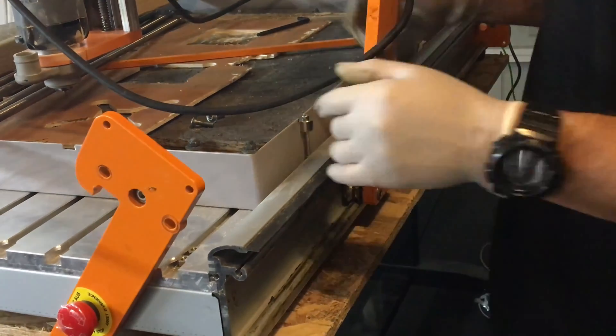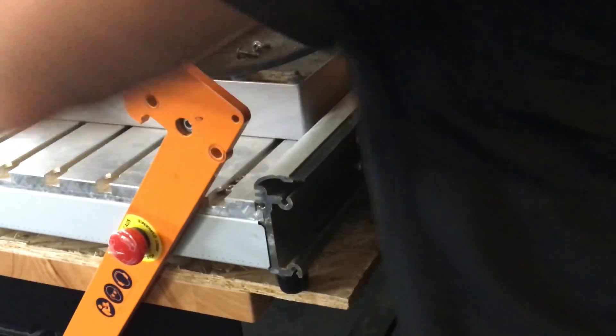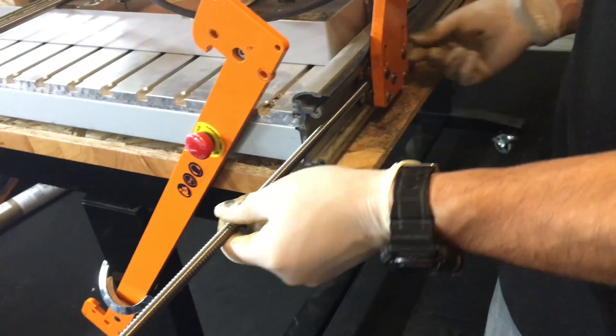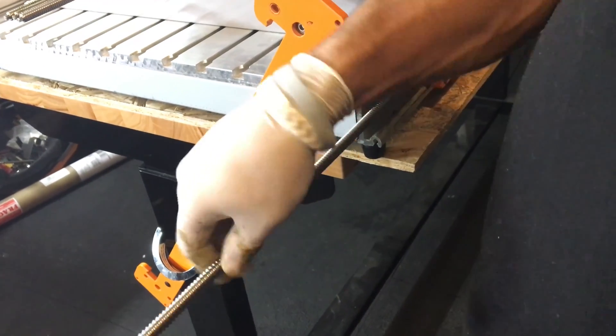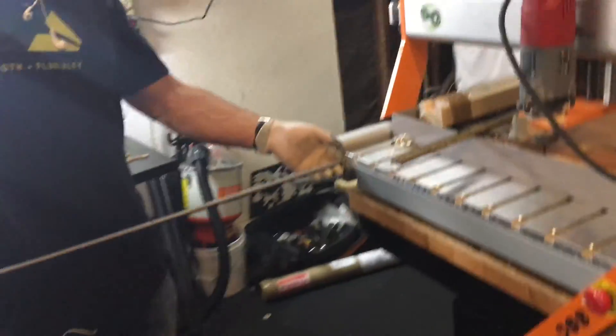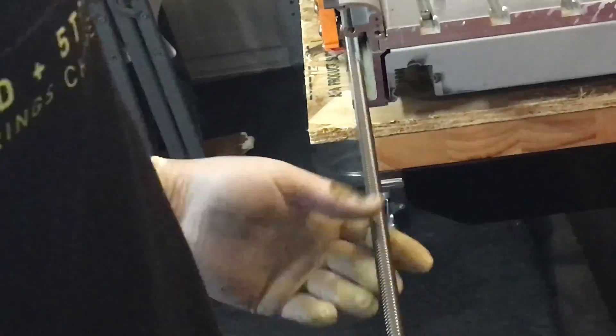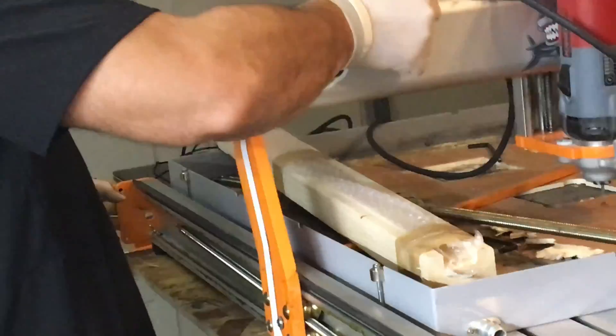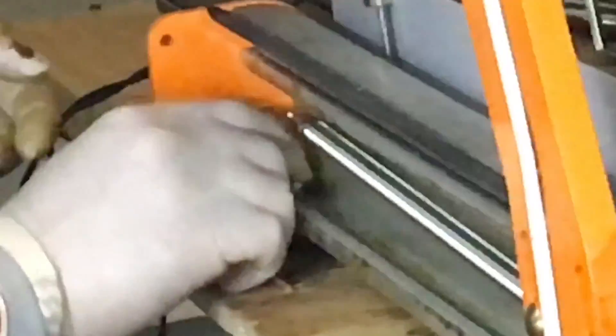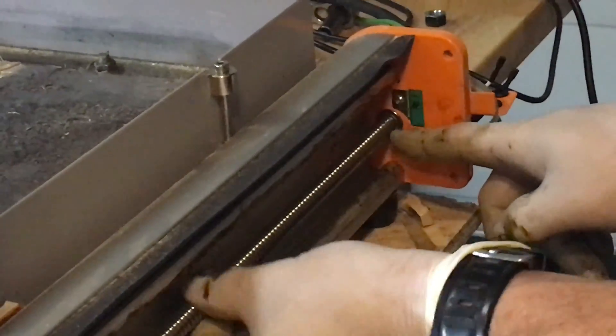Alright, what I'm gonna do is bring them all the way to the top like DevCraft mentioned, right there, and then take the first lead screw and put it in. Okay, it's coming through the other side. Go ahead and put it through the other side. I'm gonna go ahead and pull it back. Okay, put the bearing in position. Bearing on the other side. I'm making sure this is flat here, now I can pull it out.